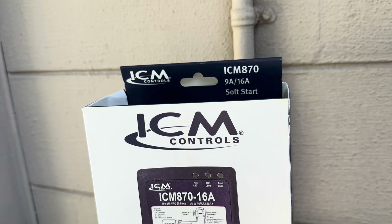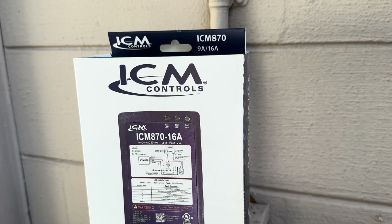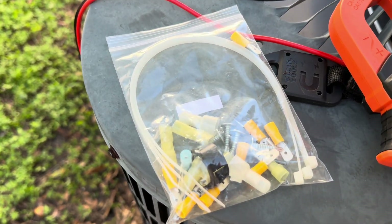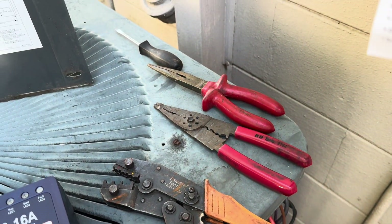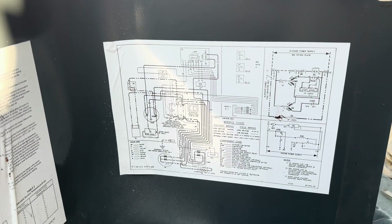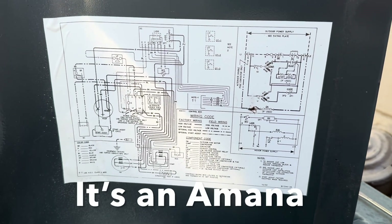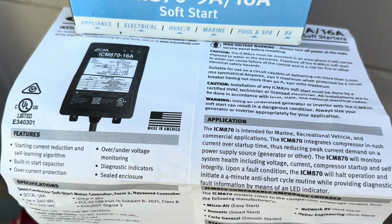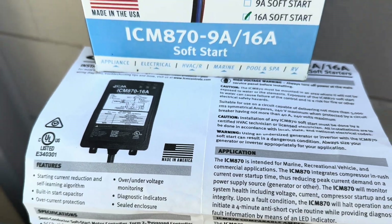Most generators are only good for 30 amps, so let's hook up this soft start and test it. You're going to need an electric meter, all the connectors it comes with, some good crimpers, wire strippers, and miscellaneous tools like a screwdriver and pliers. Here are the schematics — I have a Goodman three-ton unit. Go over the schematics and the instructions, because if you have a Trane or American Standard it's a little different than some other units.